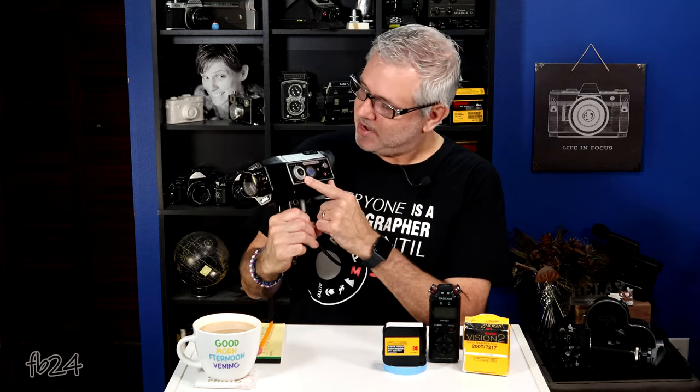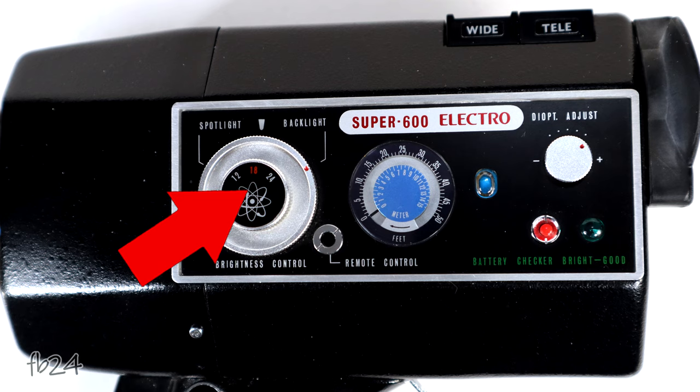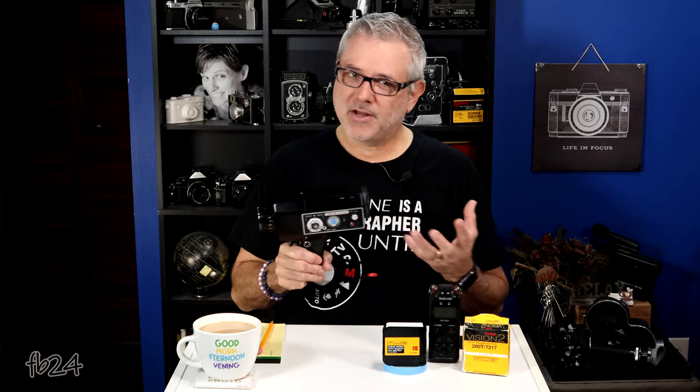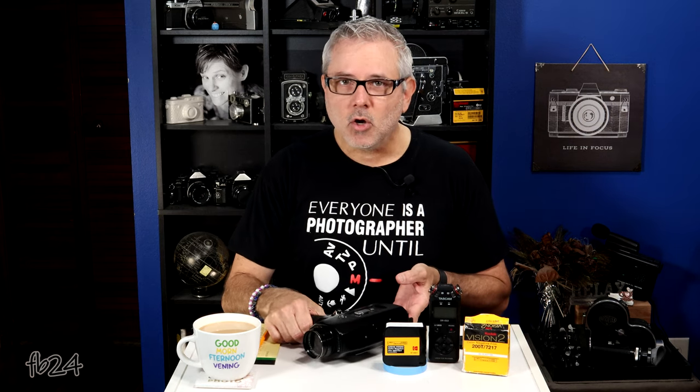It does boast filming speeds of 12, 18, and 24 frames per second, which I like a lot. You guys know I always film typically in 24 frames per second. It also uses a cable release and gives you the ability to shoot one frame at a time for animation and things like that. I don't have a cable release up here right now, but give me one second and I will get it.